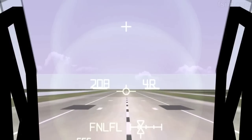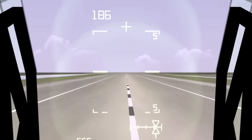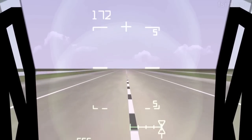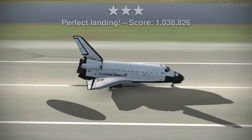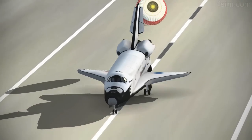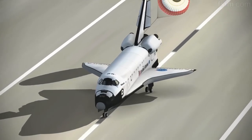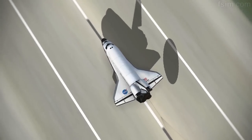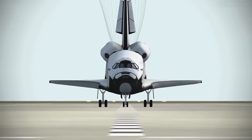7,000. 6,000. 5,000. You can start setting it down. 3,000. Touch. Here comes the chute. De-rotating. Touch.